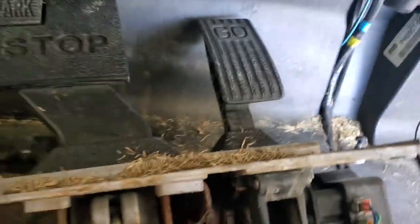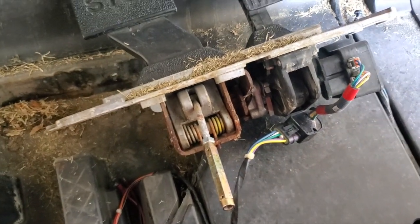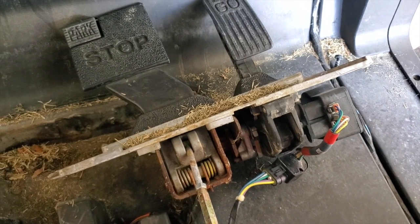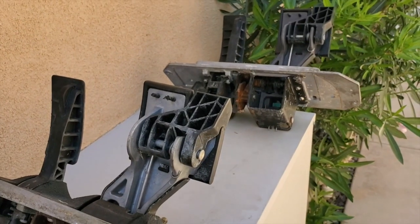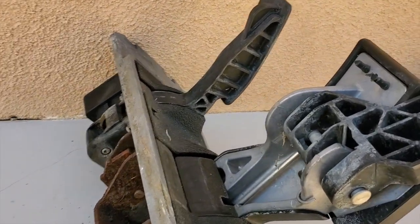There it is — the whole pedal group out, the M-core, the whole shot. I'm going to unplug the M-core, take this pedal group, and throw it up on the workbench to show you what's going on.